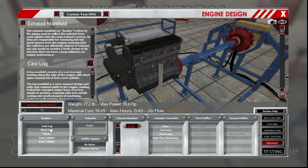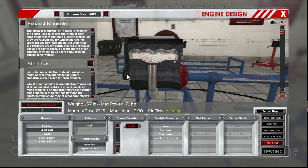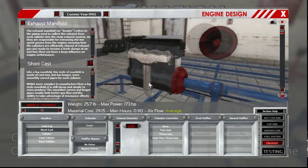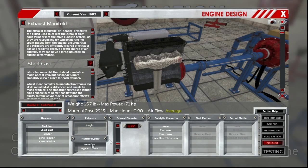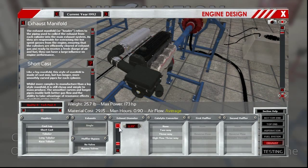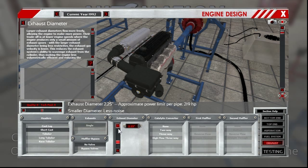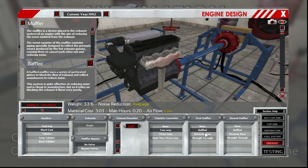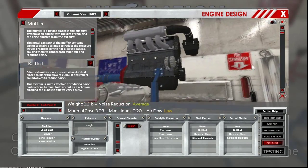Stock motor came with a good old cast log exhaust manifold — short cast. None of this front-wheel-drive under the oil pan stuff. I want to say they came with a 2¼ inch exhaust system, a simple two-way to cat. They came with a resonator and a muffler, so I'm going to go with a straight-through for the first one and a baffled for the second. That'll pretty adequately represent it. There's a KA24E.